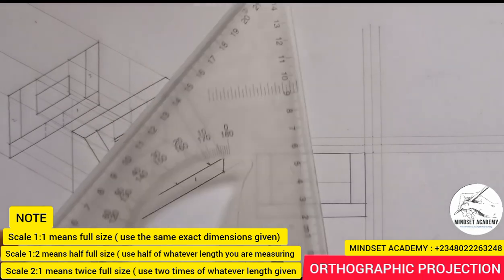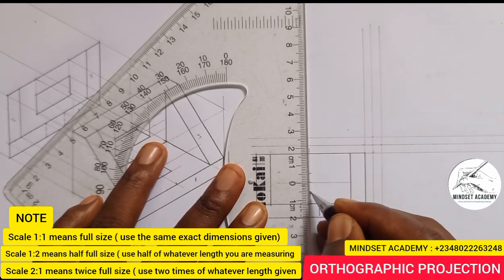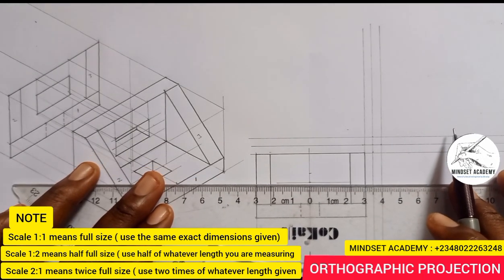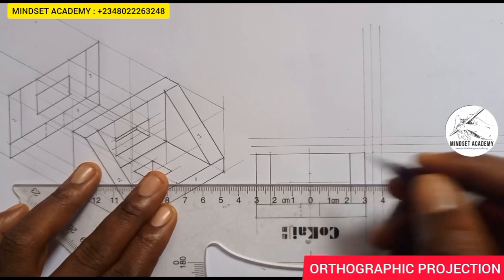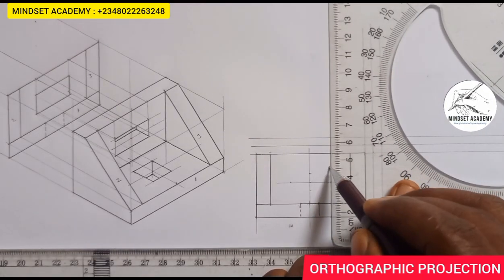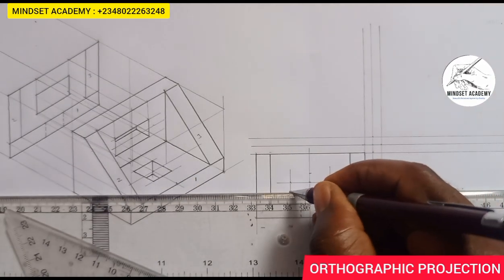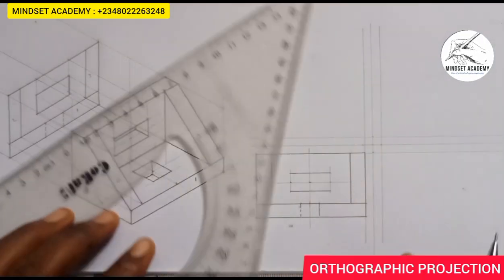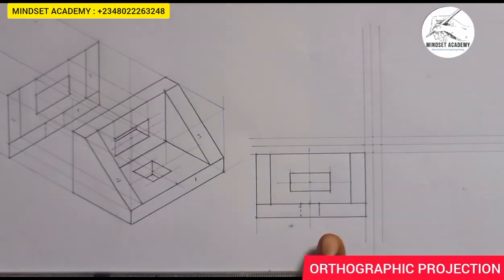I'll draw a thin line this way. Its thickness is 10, so I'll take my ruler and measure 5 upward and 5 downward. Also, the height here from here to here is given to be 22, so I'll measure 11 to the left and 11 to the right. I'll bring it down vertically and close it up. We have successfully reproduced the figure.